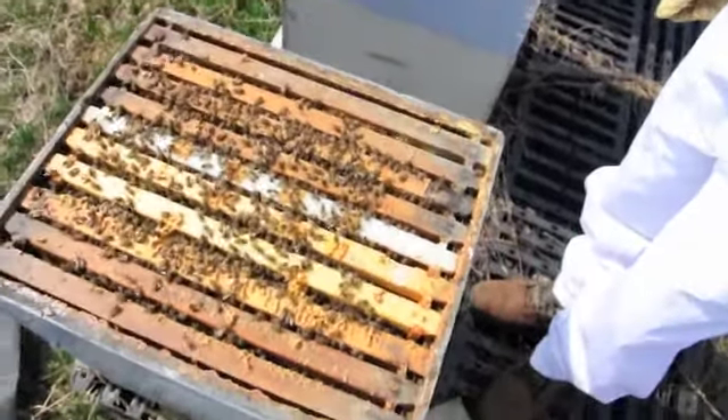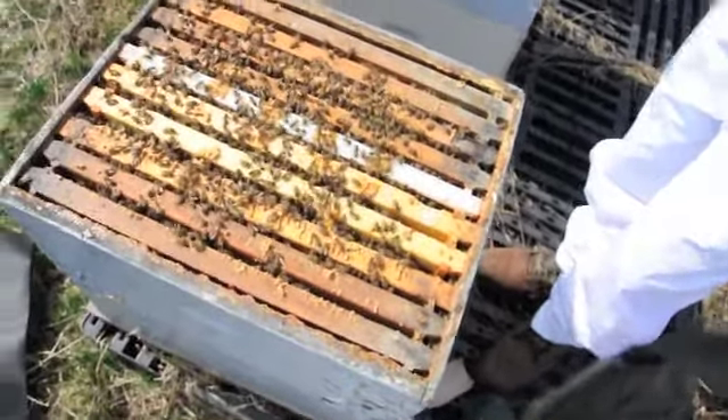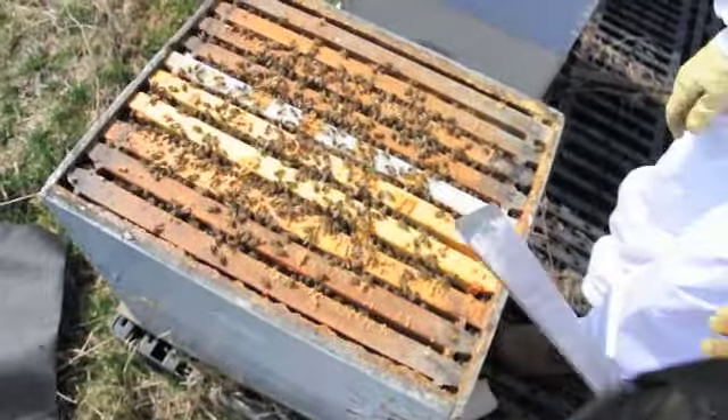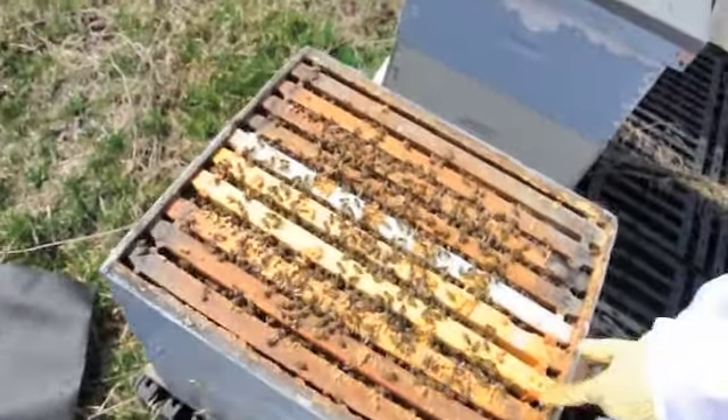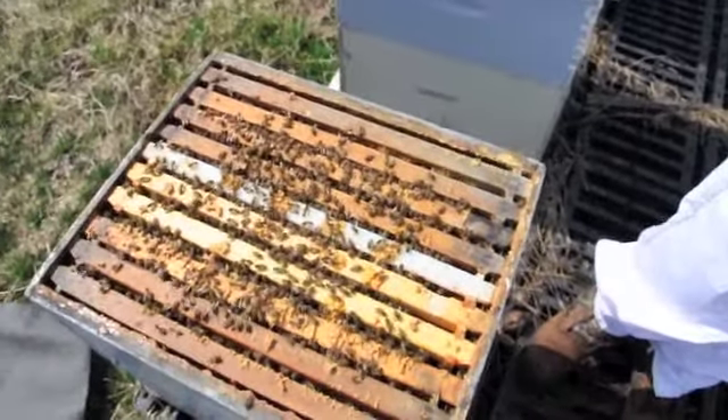We're just going to close these girls up. If there is a mouse in there, they're not bugging the bees right now. The bees could have already killed them — they could have already either shooed them out or killed the little mouse. Either way, we're going to close these guys up. I'm going to shut you guys off and keep on moseying for the rest of our hives here.